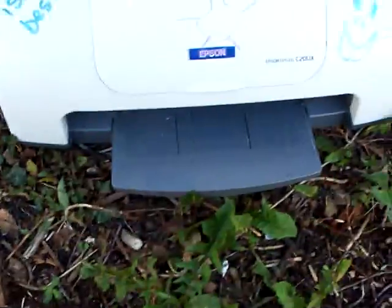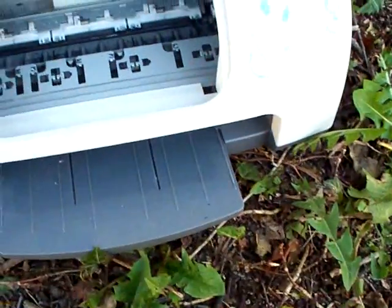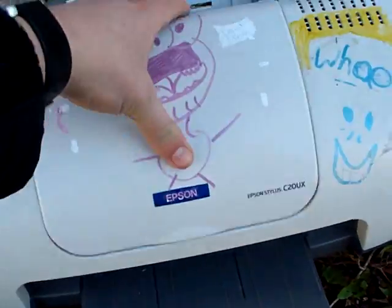Everything was actually working fine on it, it's just that it was working fine until the wee belt on the inside got ripped out by my little sister. But anyway, it's time to show you what implements I'll be using today.